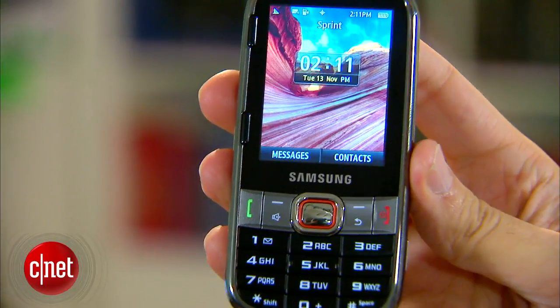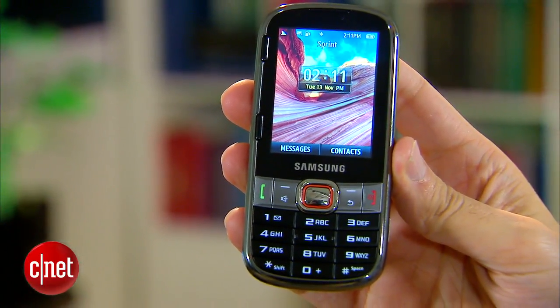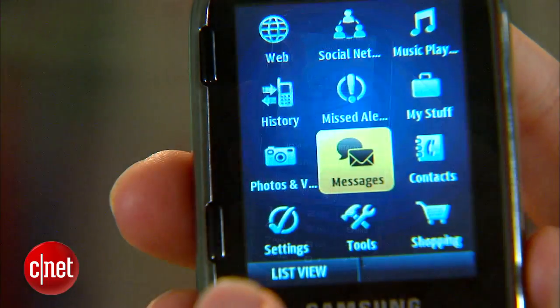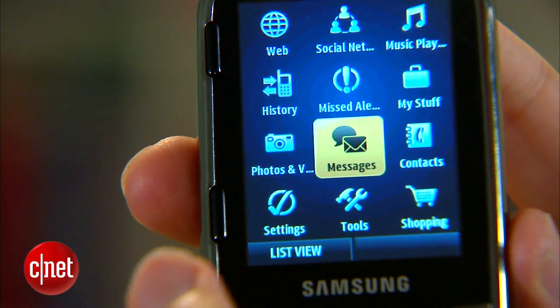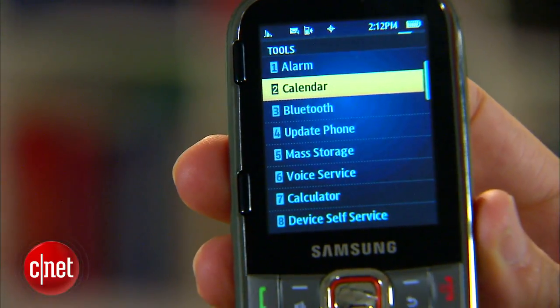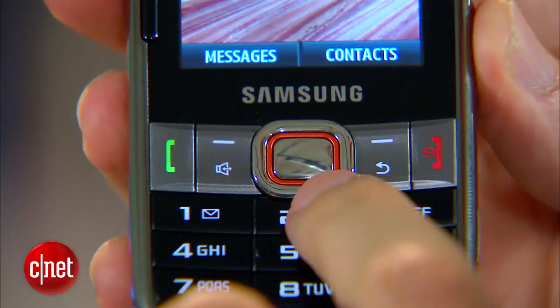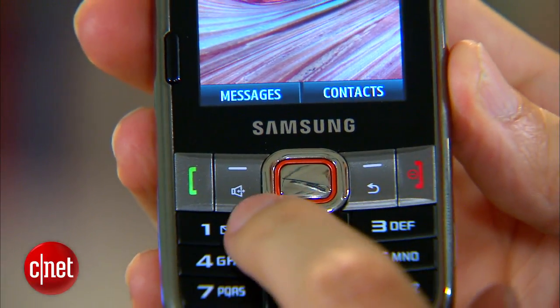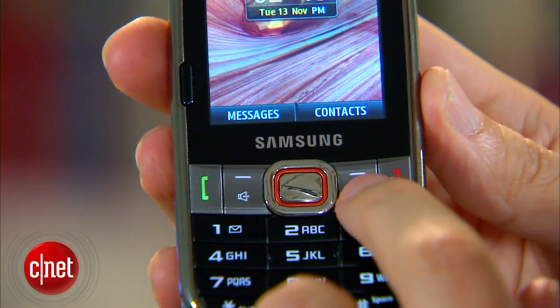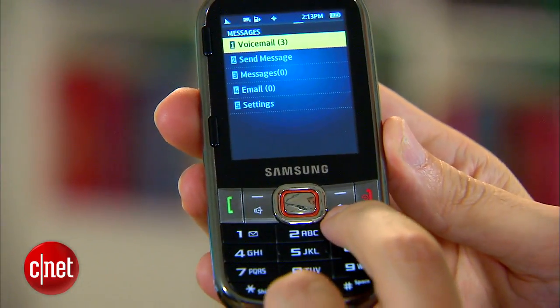From the front, it's a candy bar design. The display takes almost about two-thirds of the front space. It is a pretty low resolution. It's colorful, it's bright, but you can see distinct lines between the different color shades, so don't expect a lot of fancy graphics — and you really wouldn't anyway because this phone doesn't have a lot of apps or any games. Down below is the navigation controls. These are well-designed. There's a square toggle with a central OK button. They are silver and a little reflective, so they stand out from the black keypad below.